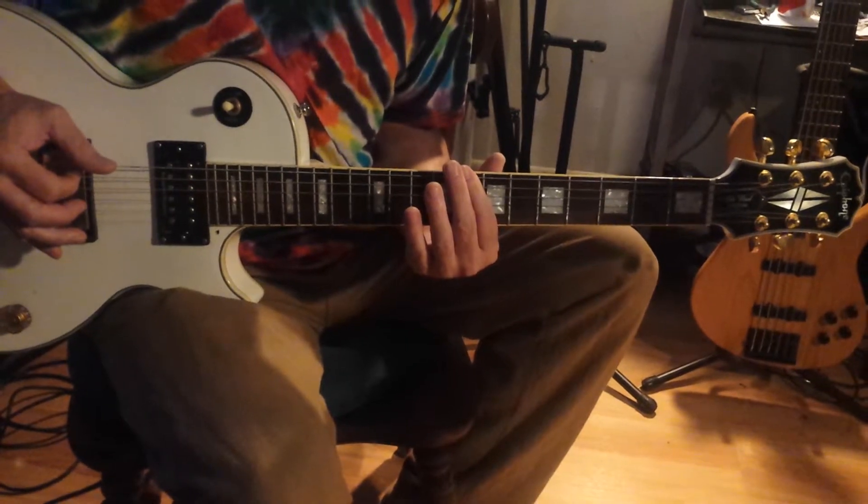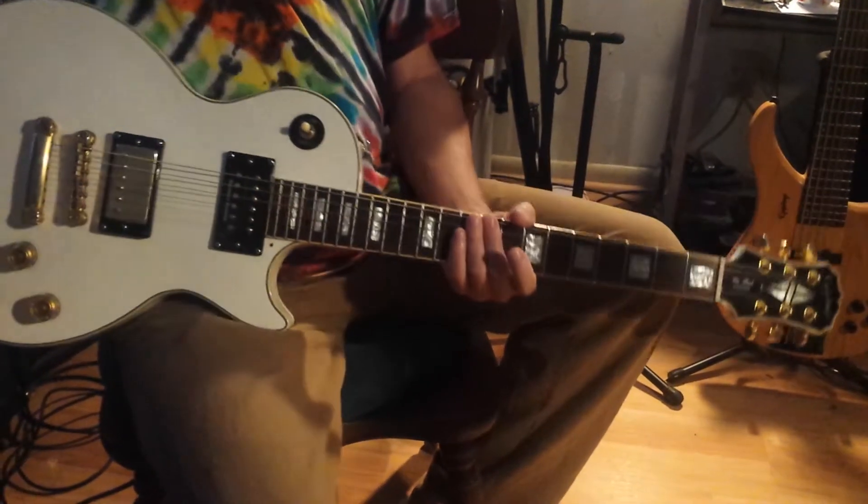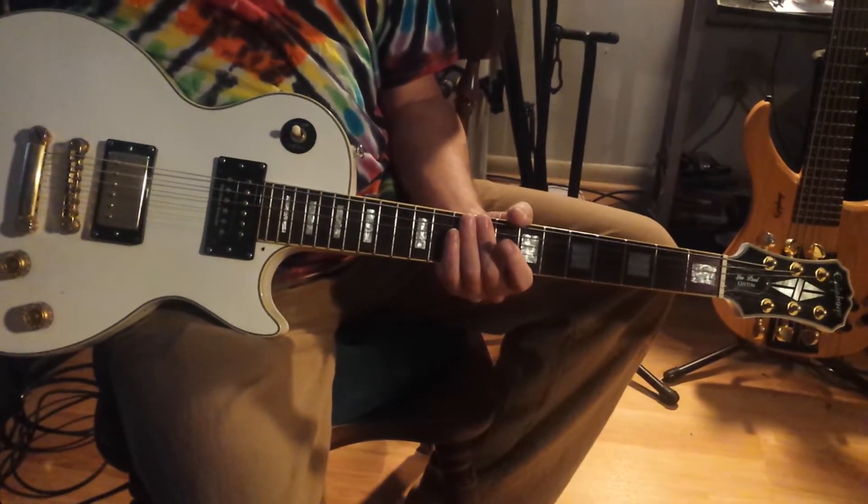Did I miss anything? Long play. Okay, that's your mission — that's your week's worth of practicing.